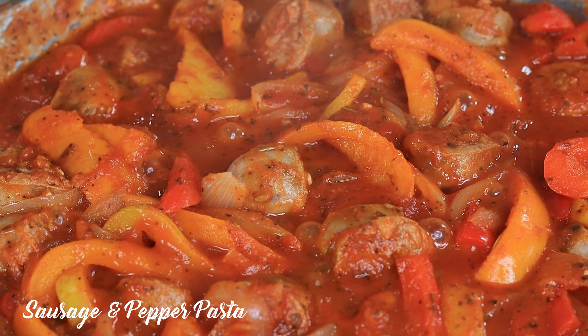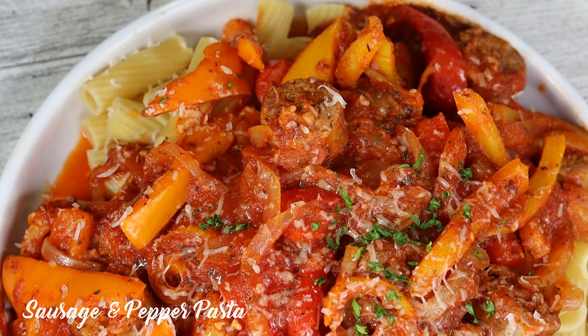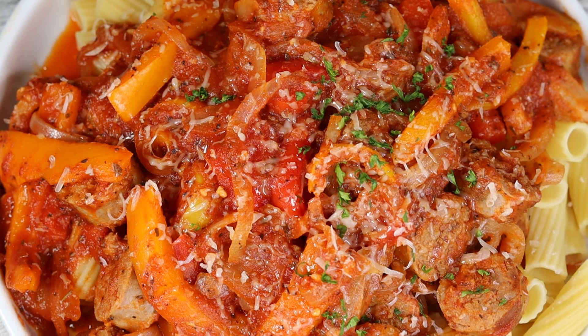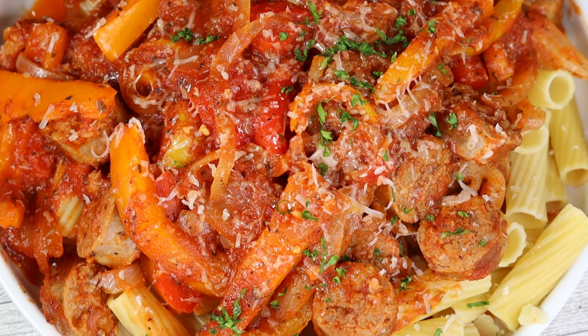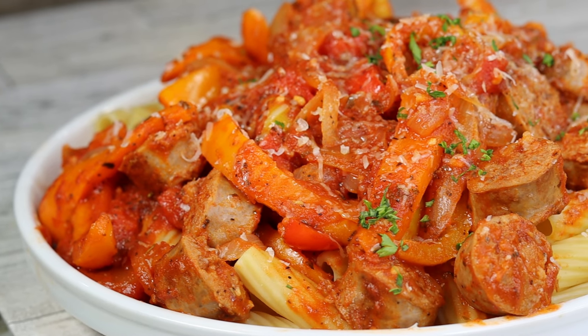Sausage and pepper pasta — this is absolutely wonderful right here. I'm talking flavors from left, right, up, down, everywhere. Let's get right on into it; I'm about to show you how it's done.